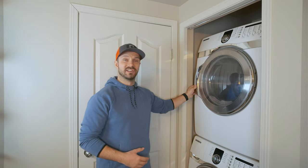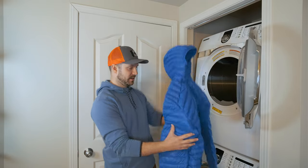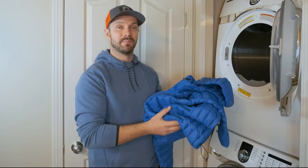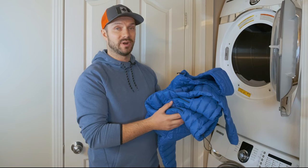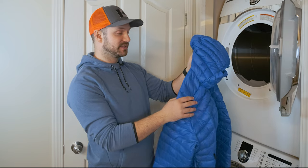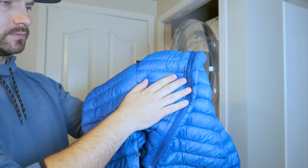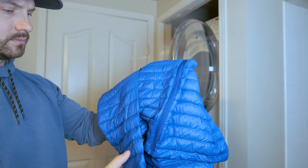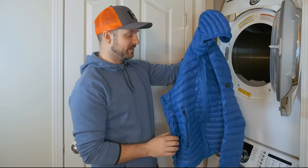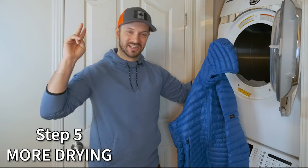After the first hour of drying, lighter jackets like this are going to take less time. If you have a bigger, poofier jacket it'll probably take three or more hours to get it nice and dry. The way to check whether the jacket is fully dry is to look at the baffles and see whether they've puffed up quite a bit. This one needs about another 20-30 minutes, so I'm going to throw it in for step five — the second dry.